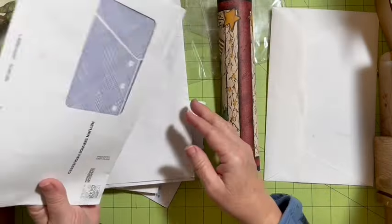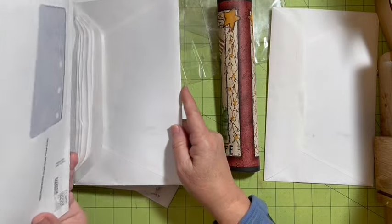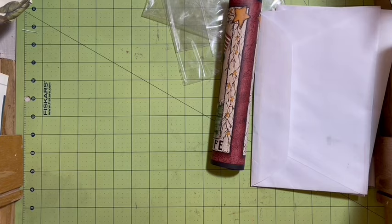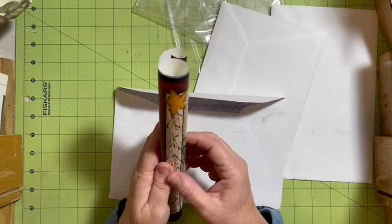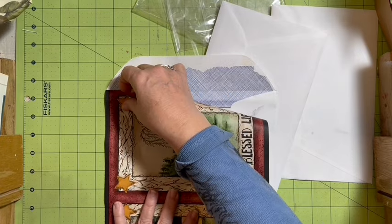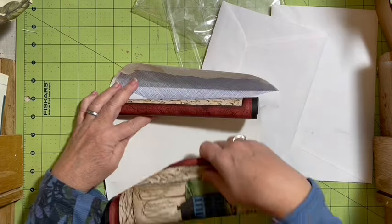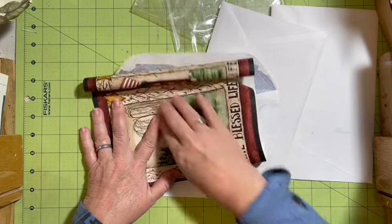I'm going to grab three of these — one, two, three — and set these aside. We may need those again in a little bit. First, I need to measure my piece. Oh, perfect — that part's perfect, this part not so perfect. We've got this happening, so let's go ahead and fold this.